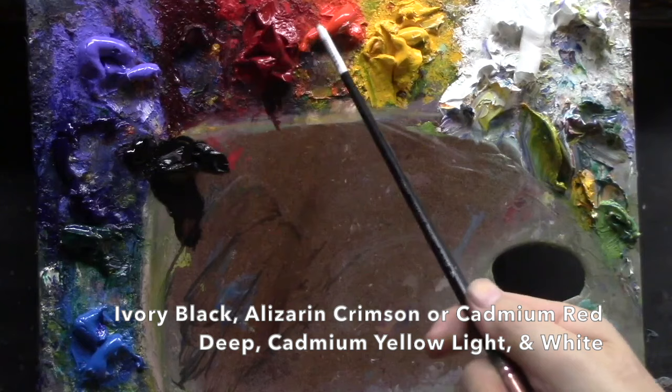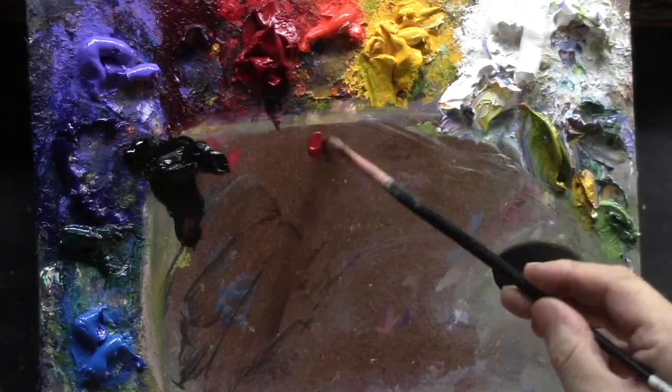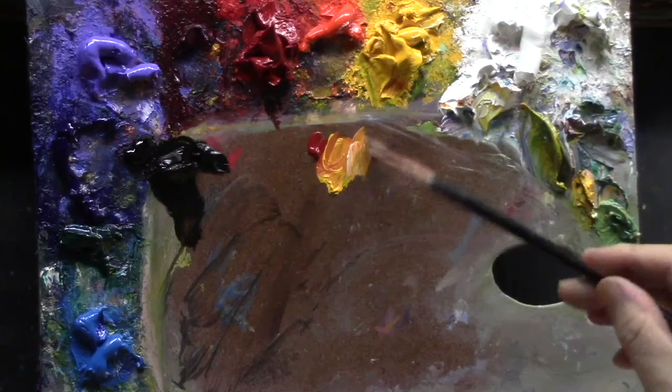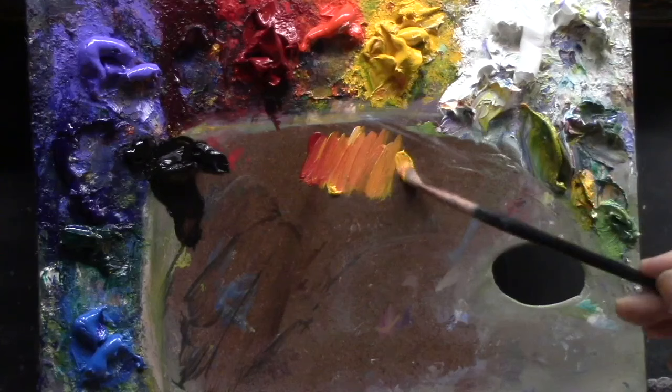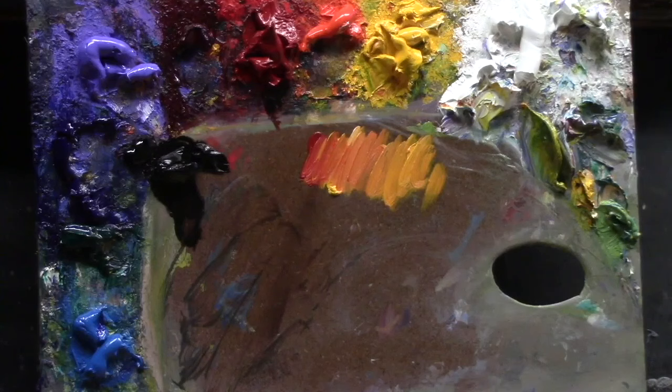Before we start the painting, I want to show some variations. If I start with cad red deep and yellow first, we get a red, kind of a red-orange, orange, and then a yellow-orange. They're both cadmium, so it's pretty strong. When using just three colors, I'll typically have one or two colors dominate in mixtures, with just a tiny bit of the third. That way everything is slightly muted, and towards the end I can decide where I want stronger color. Hold back on your strongest color until towards the end.